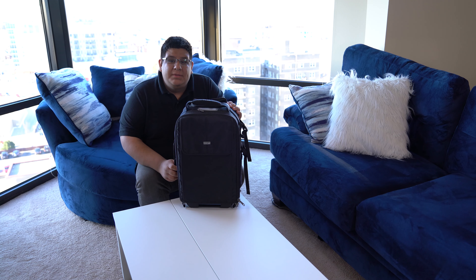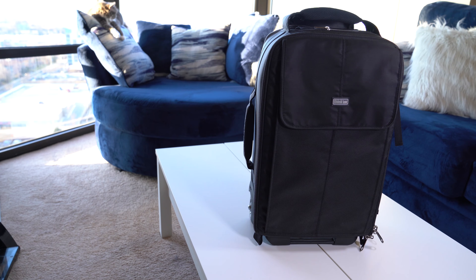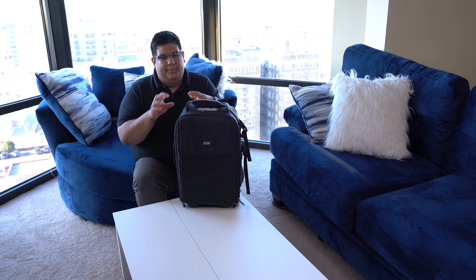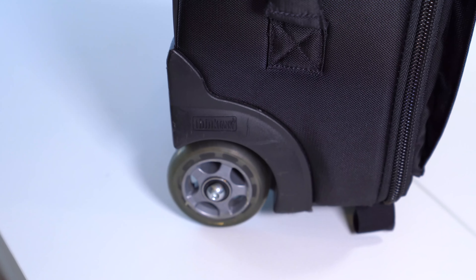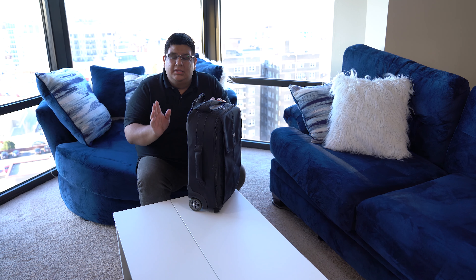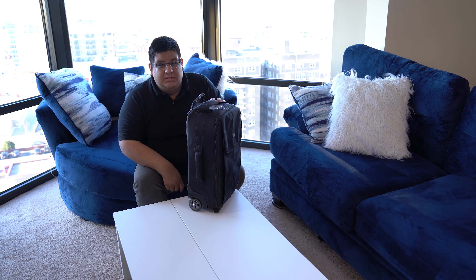First we're going to look at the bag itself. This is the Airport Advantage by Think Tank. This has been great — it's the first real photo bag I've bought since I upgraded from a little one-camera, one-lens bag. The best feature is that it has roller wheels and an extendable handle, which is great for carrying around airport terminals — especially long ones like O'Hare and Milwaukee.